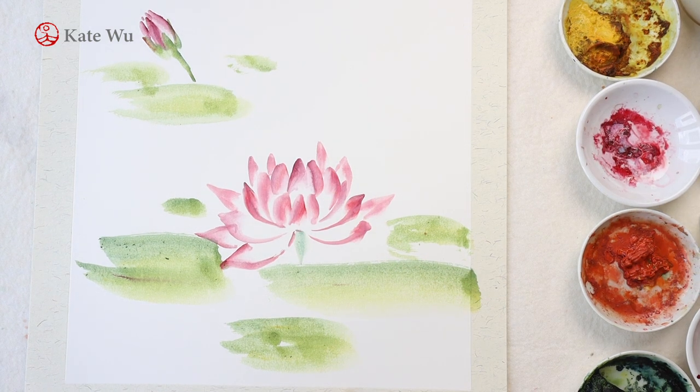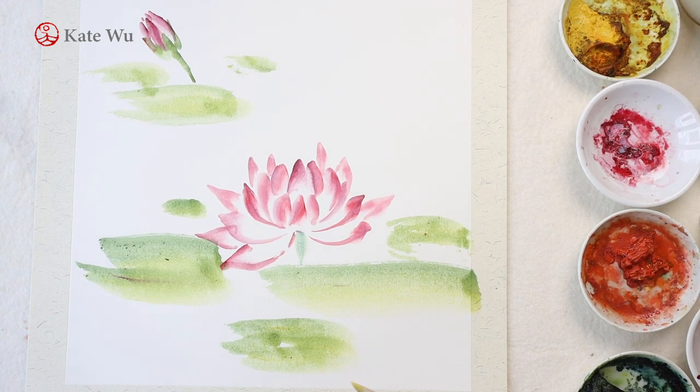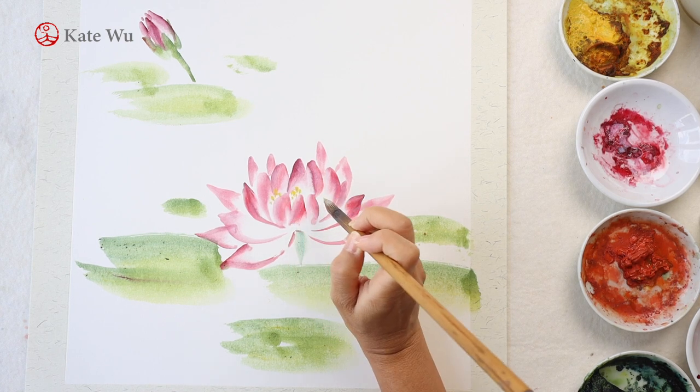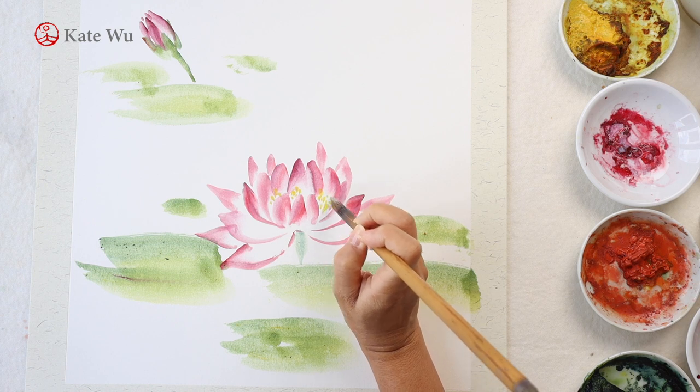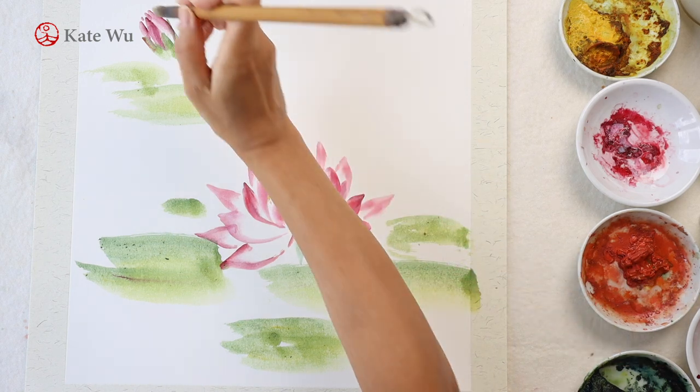The stamens are in yellow color usually. Instead of using just yellow, I've mixed a very light green first, then dipped some white color and then yellow on the tip of the brush to make it stand out a bit more. The color is very subtle but it does make a difference if you take a closer look.